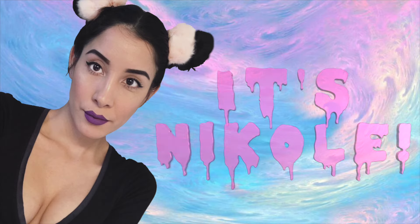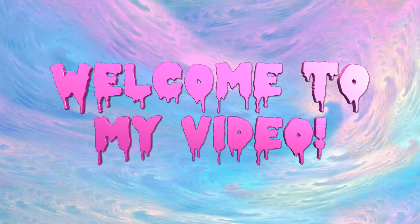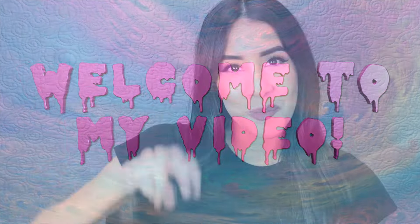Yo, yo, yiggity yo, it's Nicole! Welcome to my video! What's up, Cyber Babes? I hope you guys are all great.